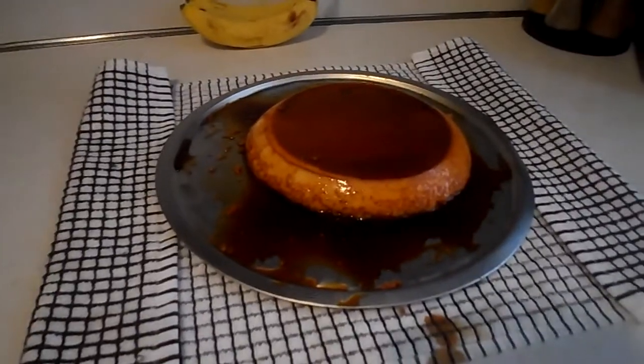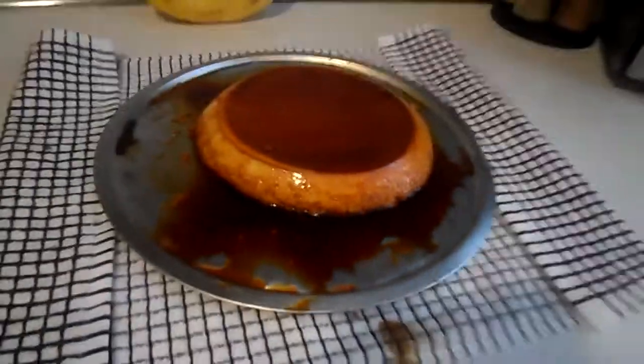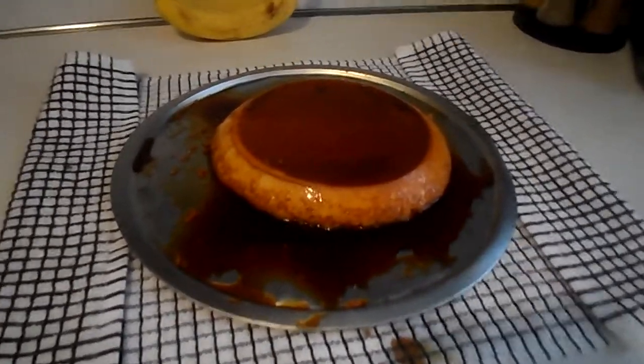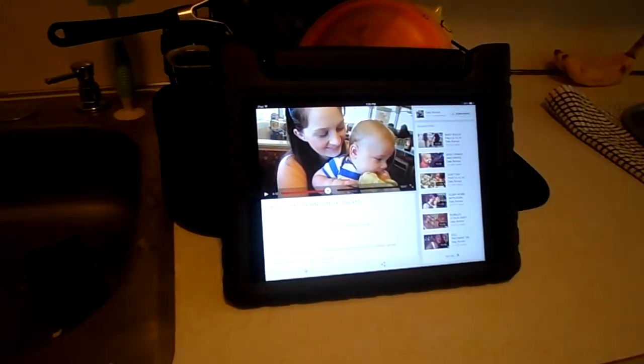Here's the finished product — I hope it tastes good because I had a little tough technical difficulty. Now I'm going to season some chicken for tonight. I need a new dish rack. I'm watching some YouTube while I do it because Phoenix is napping.